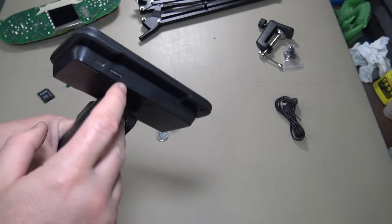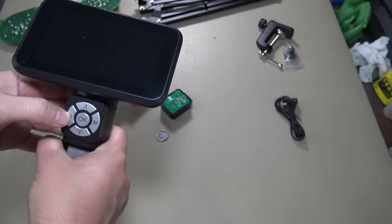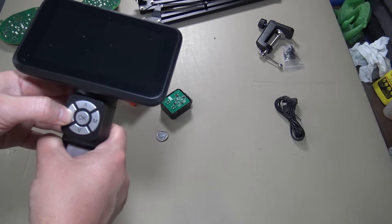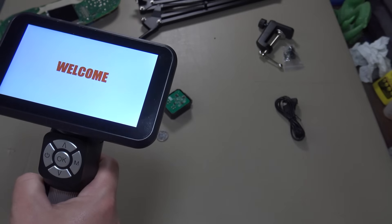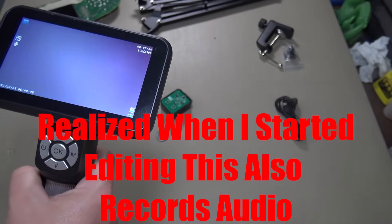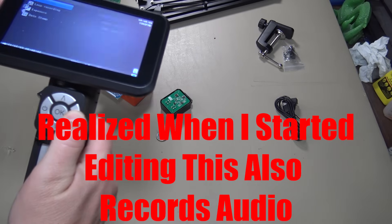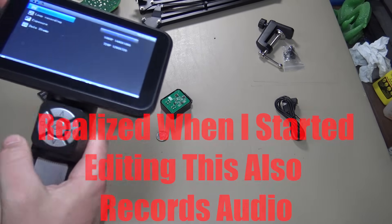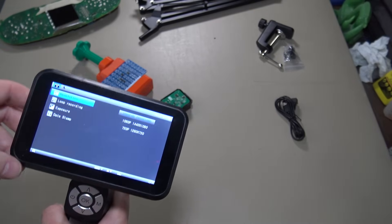We've got the SD card seated in there, and we'll go ahead and power it on. And here's our actual microscope. If you hold the menu button down, you actually can get into your menus here — loop recording, date, time stamp, your resolution.